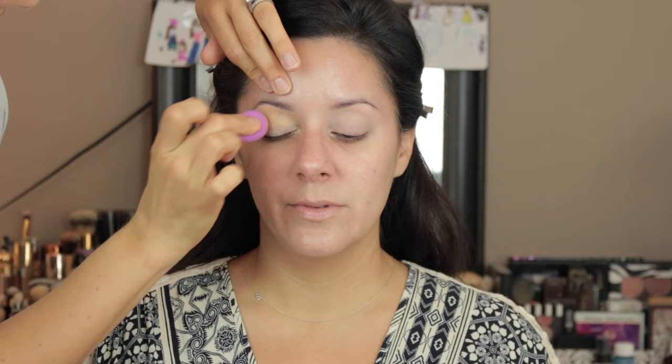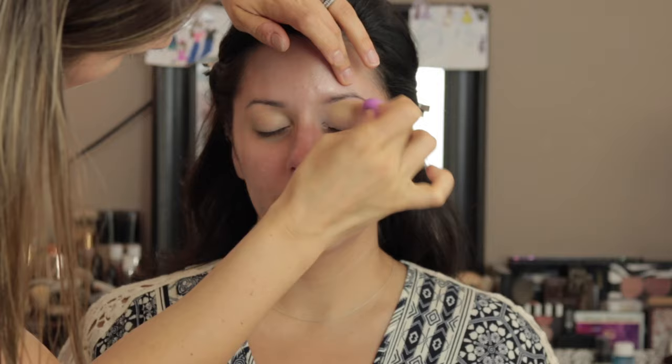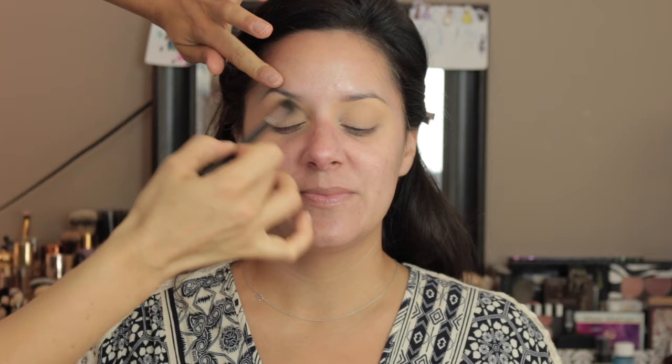I'm priming her eyelids with the MAC Paint Pot in Painterly and then setting that with a cream shadow. I'm actually doing something a little different — I'm taking whatever foundation I match her to and using that above the eye primer, because sometimes the paint pots make the eye a little too light. So I set it with the color I'm going to use for the foundation, then set that with powder.